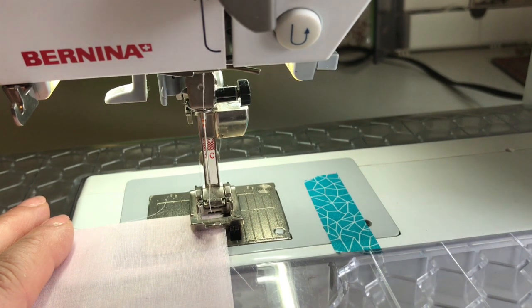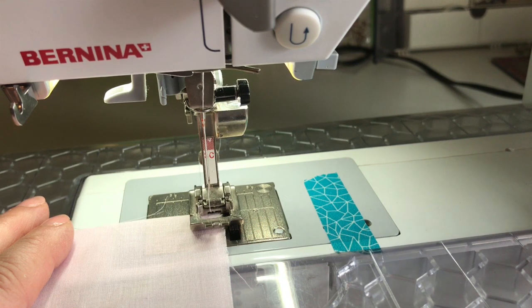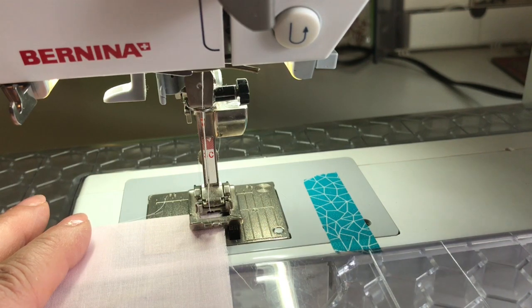Hi everyone, I'm Lisa from Pink Hollybush Designs and I'm back today to show you how to do a fine rolled hem and then how to attach lace and pin stitch to the edge after you have rolled the hem.